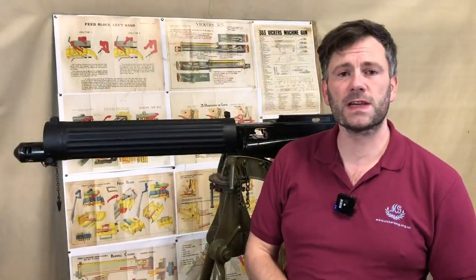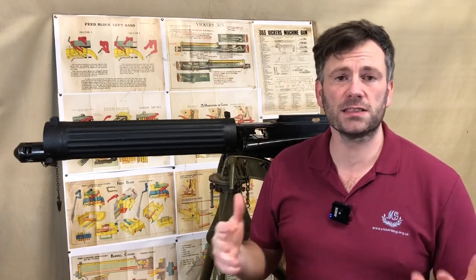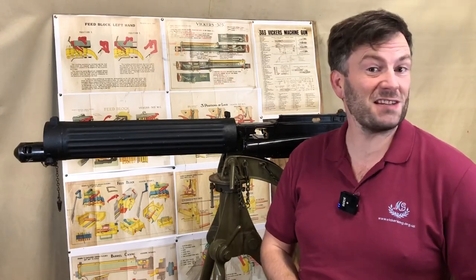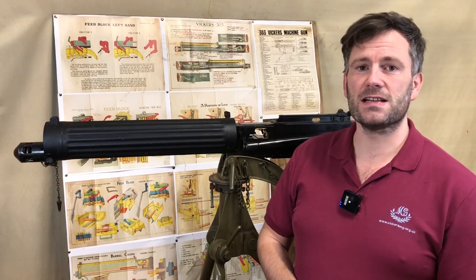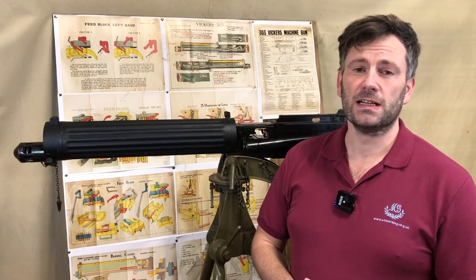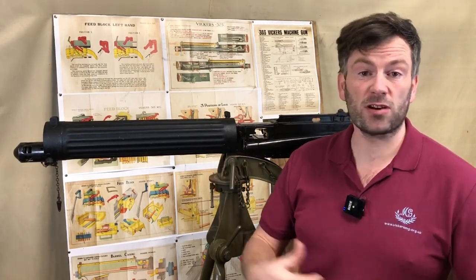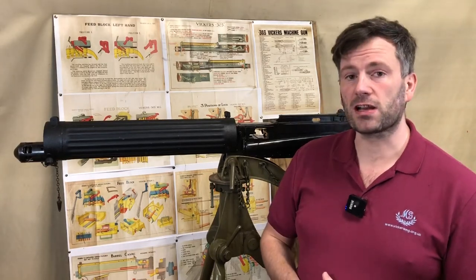Welcome to another video from the Vickers MG Collection and Research Association. This is another of our gun study videos, and we're using a gun that's been lent to us because it has quite an interesting history. A fellow collector — a patron of the association who signed up through Patreon — has loaned it to us to take a closer look at, and perhaps tell him a little bit about it. This is one of the Egyptian contract guns.